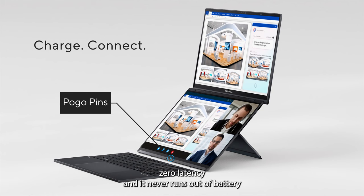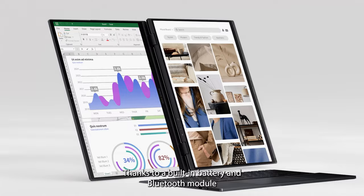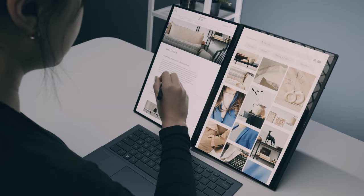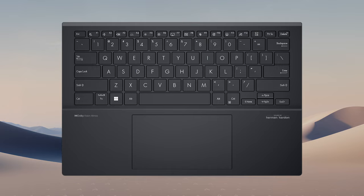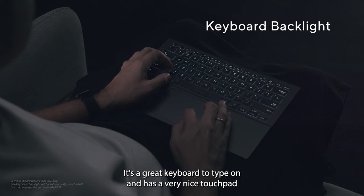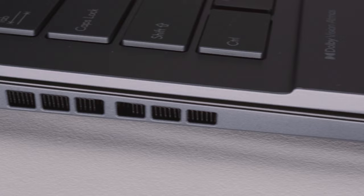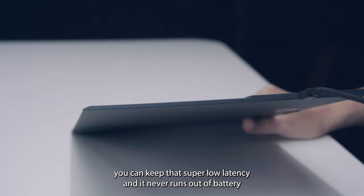To detach it, you just lift the keyboard at the top and then pull it away. Thanks to a built-in battery and Bluetooth module, you can disconnect the keyboard entirely and use it wirelessly wherever you want — in front of the two screens straight or at an angle, to the side, or on your lap. You can also connect the ZenBook Duo to your living room TV and use the keyboard on your sofa. It's a great keyboard to type on, has a very nice touchpad, and has keyboard backlight, which made it the perfect living room remote for me. Despite the pogo pins, the keyboard still comes with an additional Type-C port, so even if you detach it from the Duo and move it around on your desk, you can keep that super low latency and it never runs out of battery.